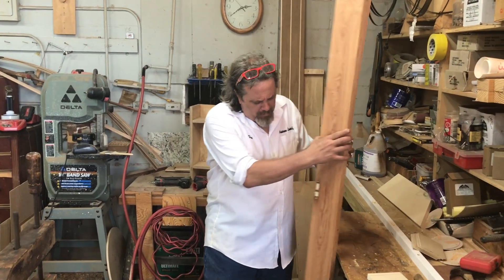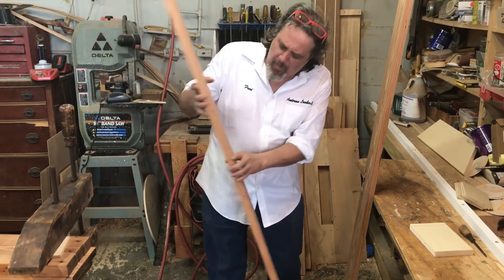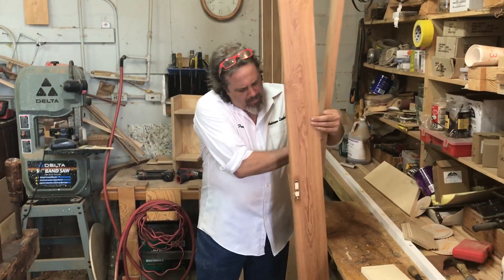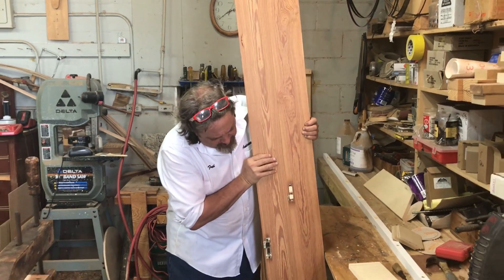Sometimes we'll get reclaimed wood and clean it up — it still has some of the holes in it. Eventually there will be seven of these pieces and they'll end up being a tabletop.